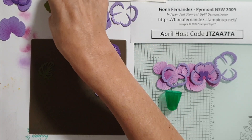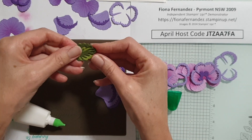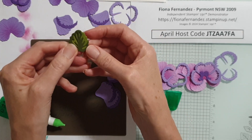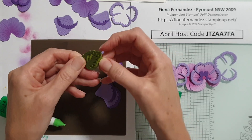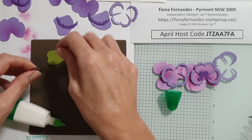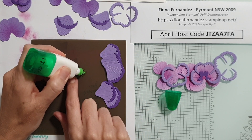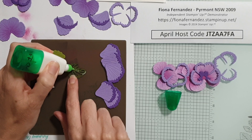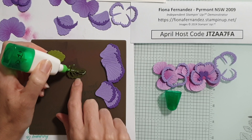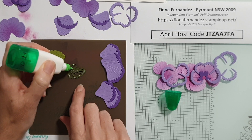Now we'll just do some leaves. I just check it first before I put glue on it - okay, yep, it's good. If you want it to line up perfectly, this is a good way to do it. If you want it to be offset a bit, you can do it that way as well. I'm just doing them lined up. You don't need glue on every little piece - you could use the adhesive sheets as well and cut them out.